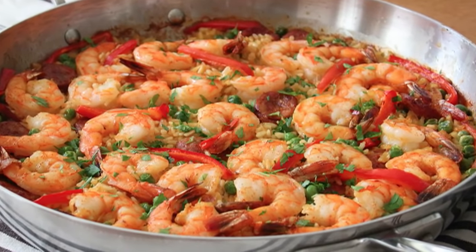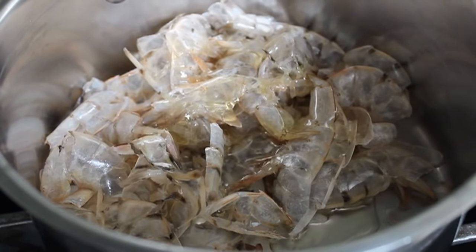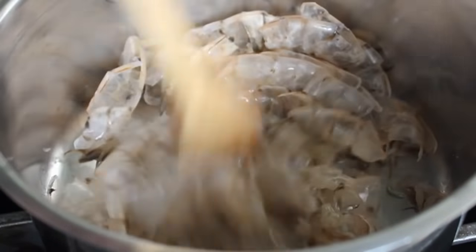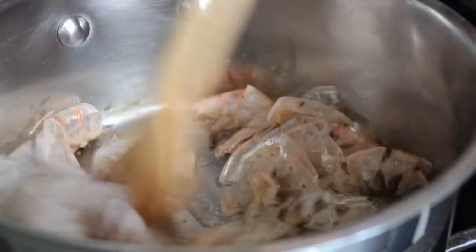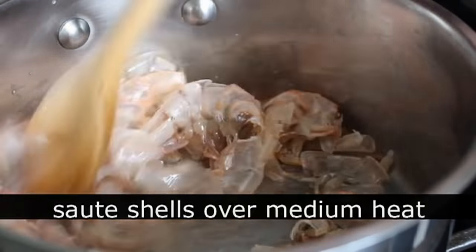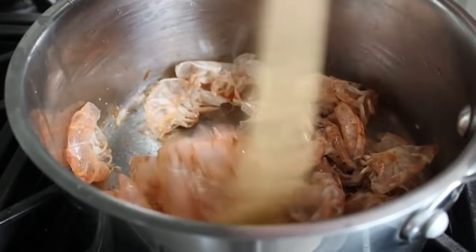So last things first: eventually you're going to need two cups of hot stock. You can absolutely just heat up some chicken broth, but if you want it to be extra special, we're going to take the shells we reserved from our shrimp, throw those in a saucepan with a little olive oil, put that on medium heat, and sauté until those shells turn a nice pinky orange color and start to smell like awesome grilled shrimp.